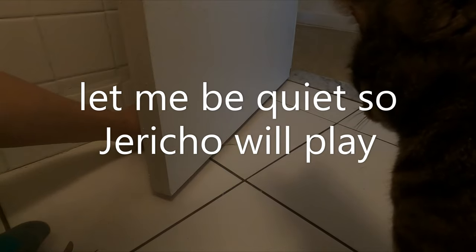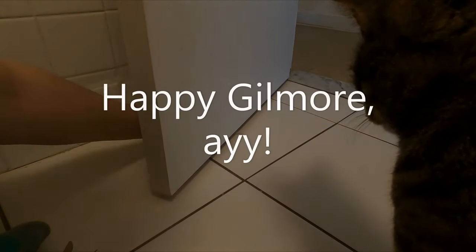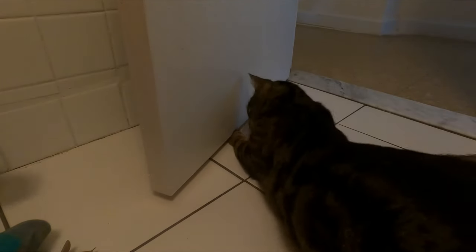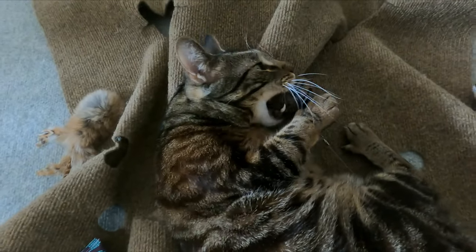Let's see if Jericho does it. Get that string, Jericho! Now obviously I recommend playing with actual cat toys. For the best options you can check out that video right over me. Thanks for watching!